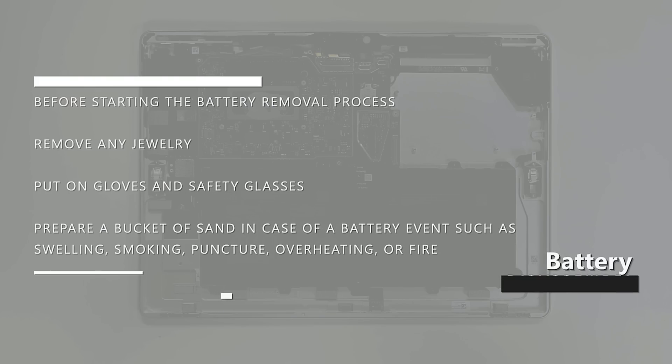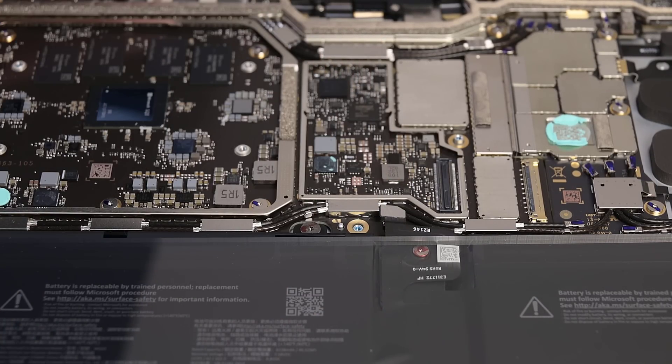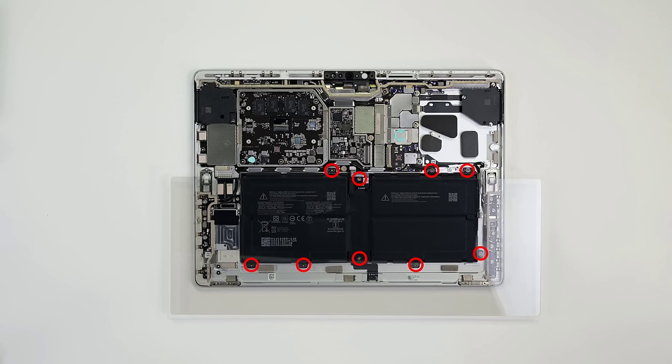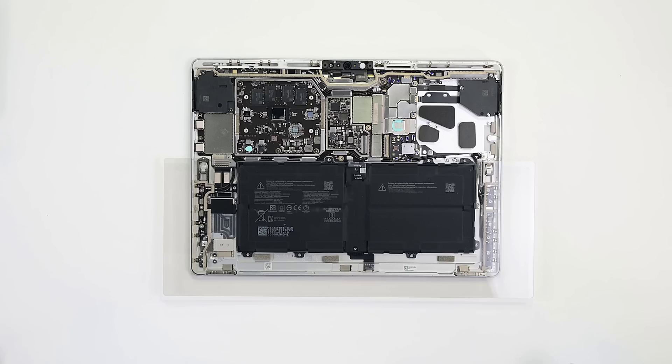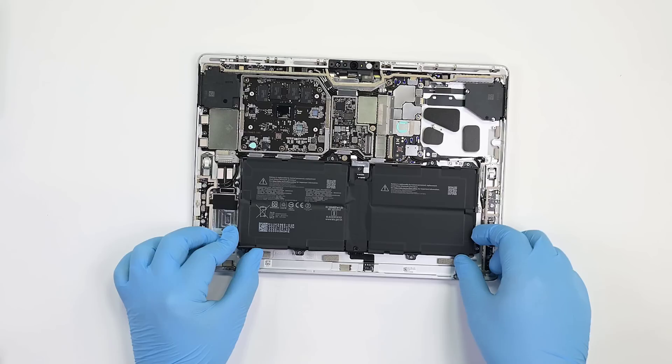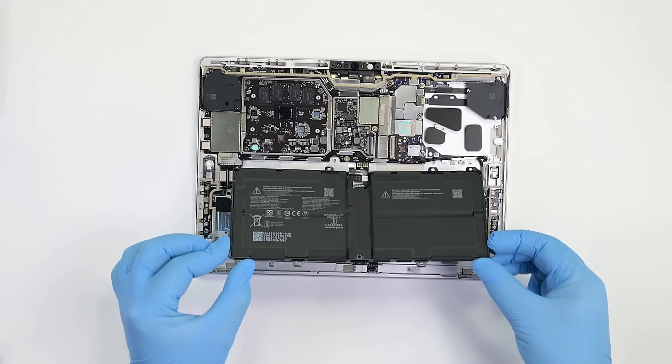Before starting the battery removal process, remove any jewelry, put on gloves and safety glasses, and prepare a bucket of sand in case of a battery event such as swelling, smoking, puncture, overheating, or fire. To begin, use your spudger to disconnect the battery's press contact, then use your screwdriver to remove the nine Torx Plus screws securing the battery. With gloved hands, hold the battery by its plastic frame only, and lift it out of the chassis making sure not to bend, twist, or drop it.